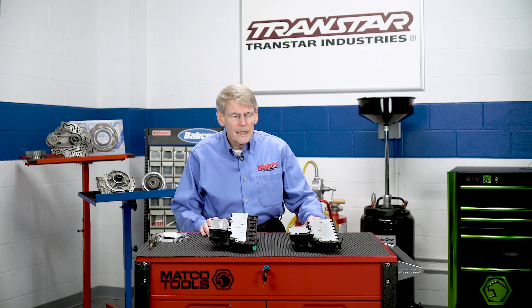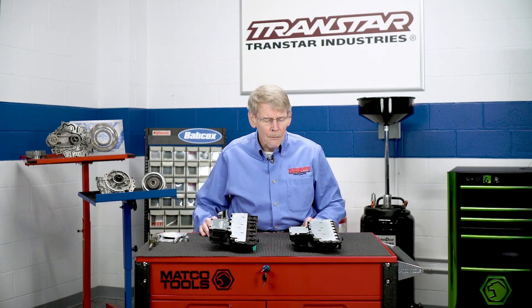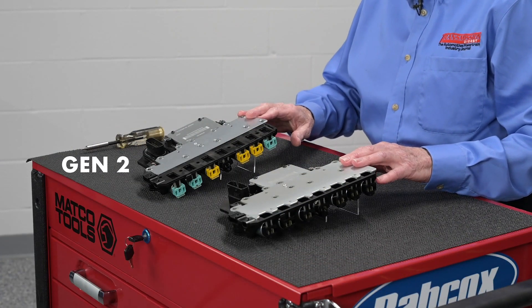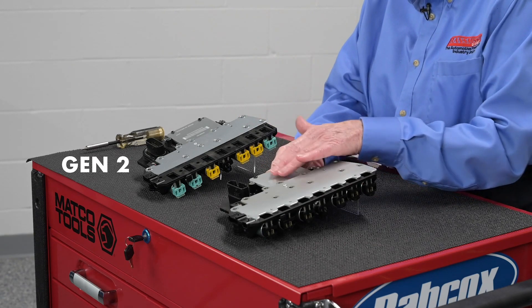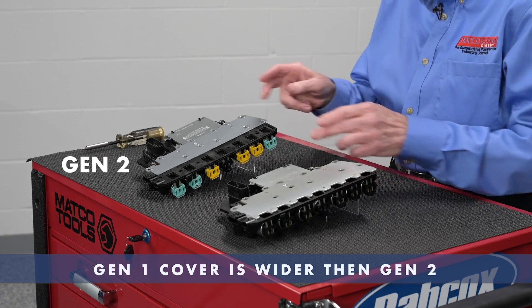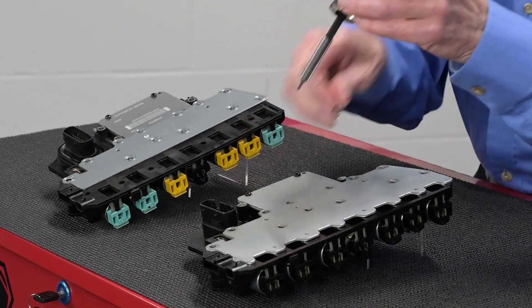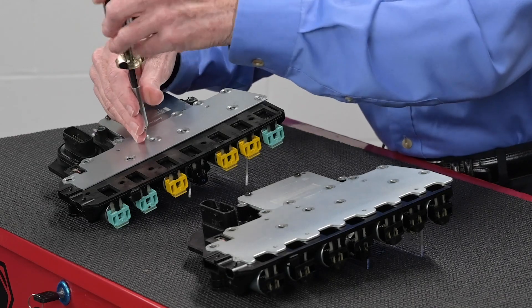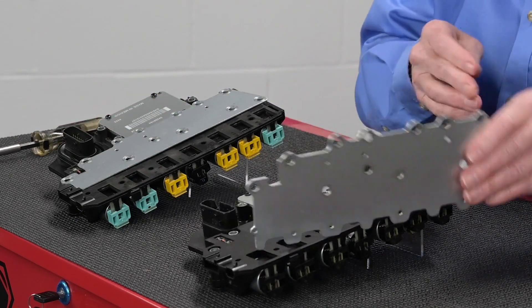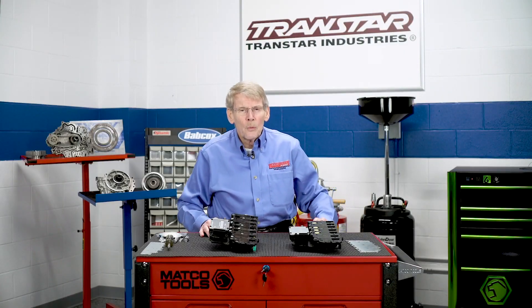The TECM, or the TCM, is attached to the solenoid body, which bolts directly to the valve body. What I have here is basically the Gen 1 and Gen 2 design TECM. This is the CPU, the actual computer on both models, and you can see that the Gen 1 cover is wider than the Gen 2. If I take these covers off — they have more screws than what I have in them currently — it can expose one of the problem areas that General Motors has had for a long time now, which are the pressure switches.